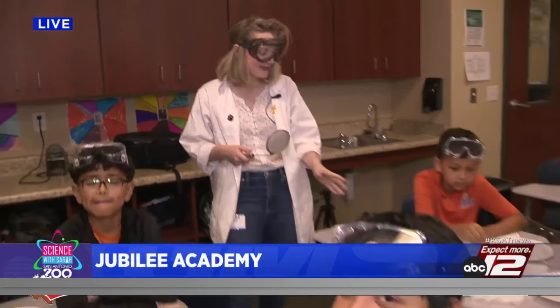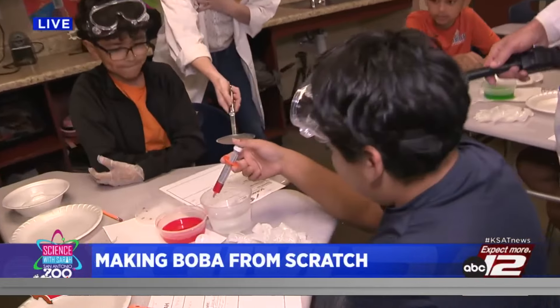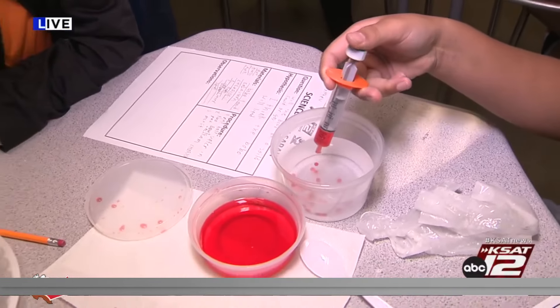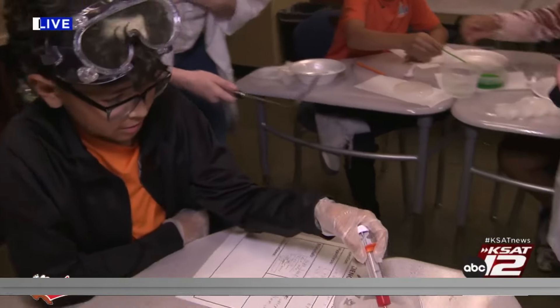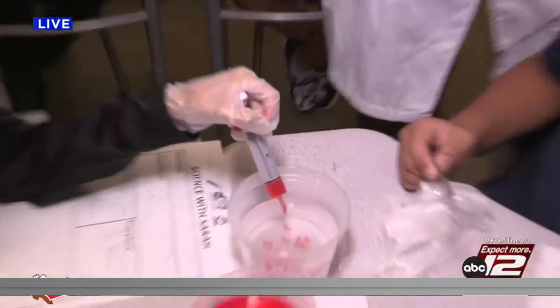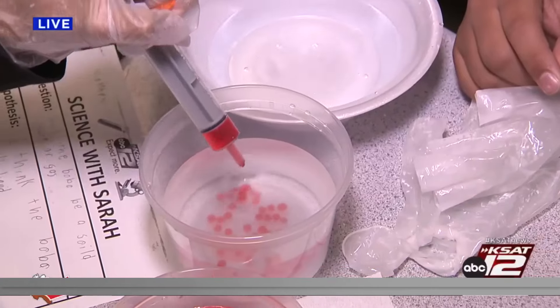Welcome back to Jubilee Academy! We are making homemade boba with these awesome fifth graders. Fill up your syringe or your dropper and drop it into your calcium chloride — exactly one drop at a time. Great job! Switch off with your partner. Now grab your fork and try to fish out some of those boba balls. As you drop it in, is it doing what you thought it would do?